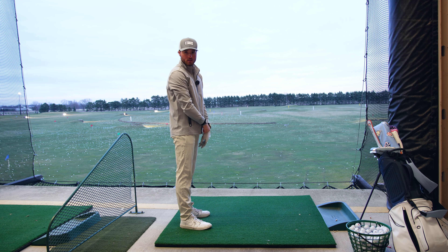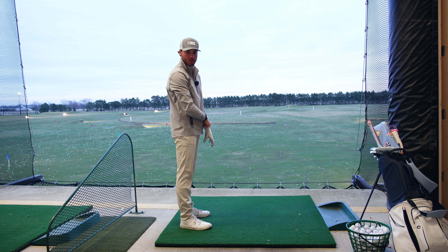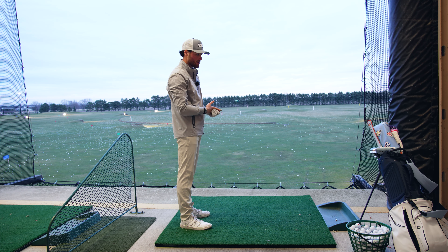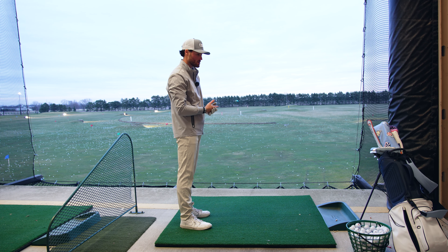Welcome back to the channel, back to the grind. I think tonight it is time we tackle the longer clubs in my bag, the ones that are most problematic. It's going to be the two iron, five wood, and driver. So we're going to do a little practice session with that.